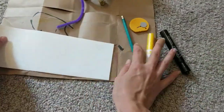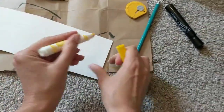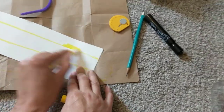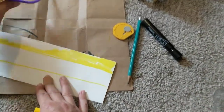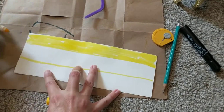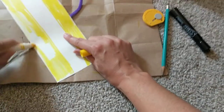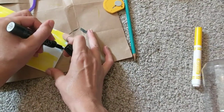Now is the fun part — we're going to do our decorating of our bumblebee. I'm going to draw two yellow lines. You could give it as many stripes as you want, but I'm going to do just two yellow and one black, and then just color in these sections. Feel free to take as long as you want doing this part. If you want to add other things like stickers or glitter or different colors, you can. It's all up to you — it's your bank, after all.